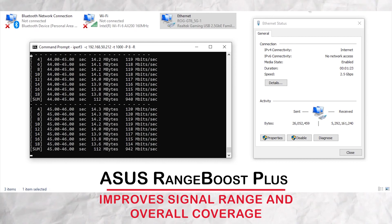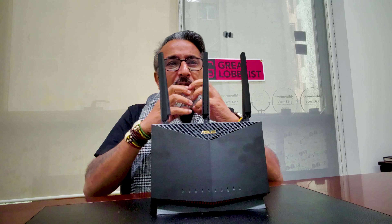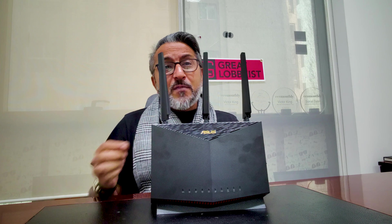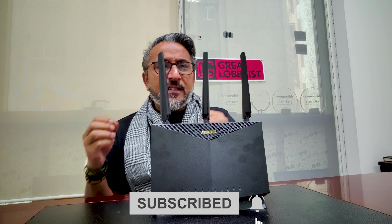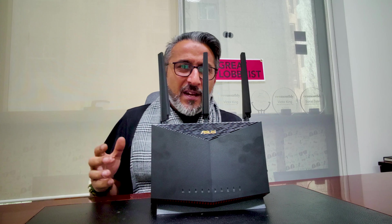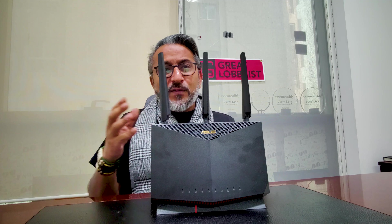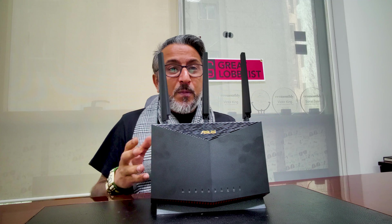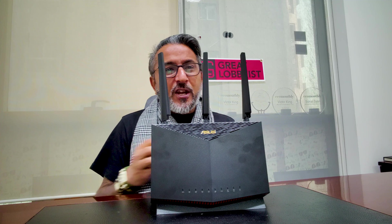It offers a great safe browsing environment. ASUS AI Protection comes in by default — it blocks undesirable traffic and can protect kids from explicit content, search results, malicious websites, inappropriate content, and advertisements. This security comes from AI Protection Pro, which is powered by Trend Micro. Additionally, it includes WPA3 security protocol, ASUS Instant Guard, and one-click shareable VPN.